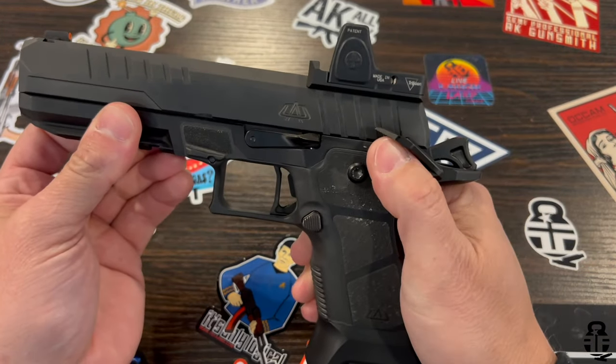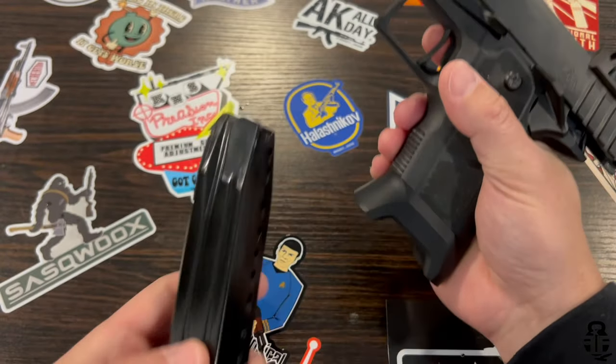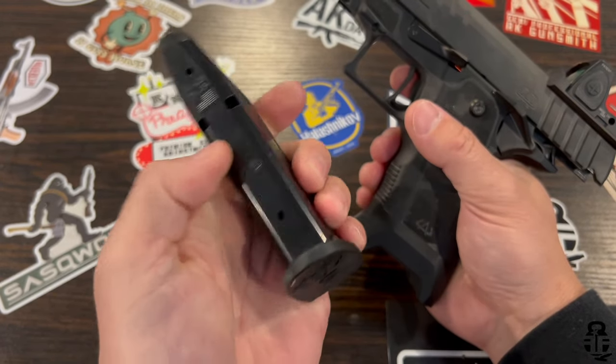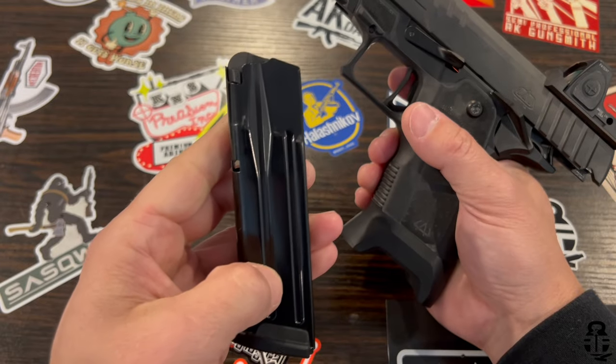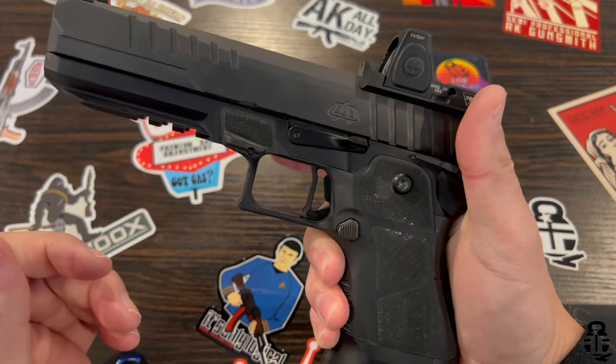My question to you guys is: what do you think of double stack 1911 9mm pistols? Do you think that this is the way of the future as far as 1911s go, or are you a little bit more nostalgic and like the .45 ACP standard 1911? Let me know — sound off in the comment section down below.